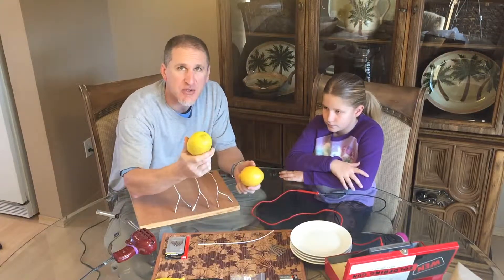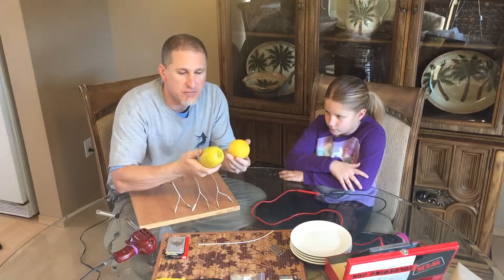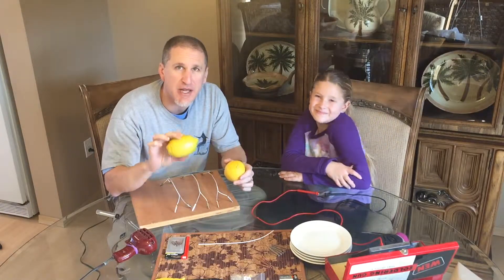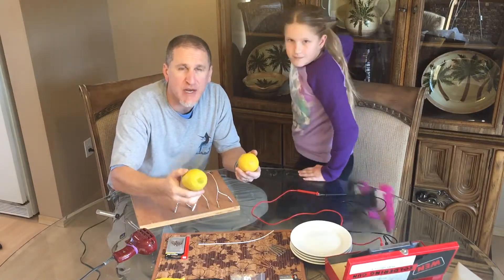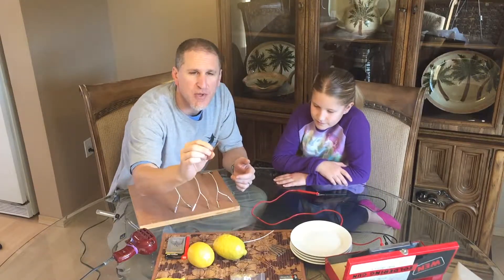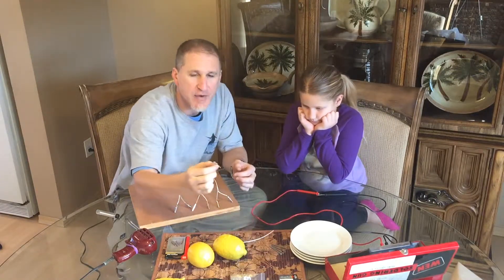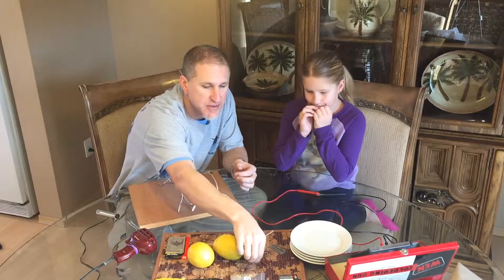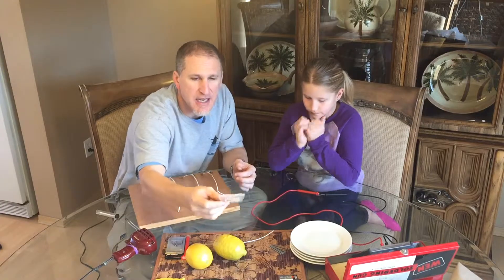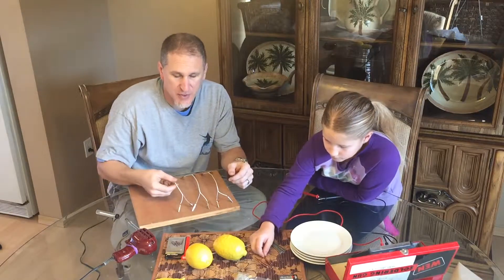What you need is at least one lemon. You can cut it into four pieces or cut two into two pieces. You need multiple pieces so the liquid is separated — that's the catalyst for creating the battery. You also need copper, like house wiring ground wire, some galvanized nails, and a bunch of LED lights.